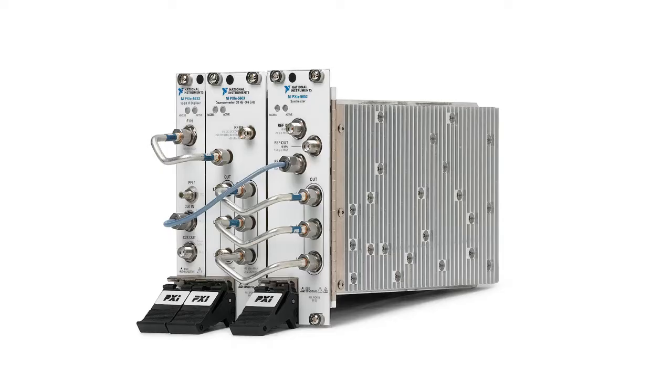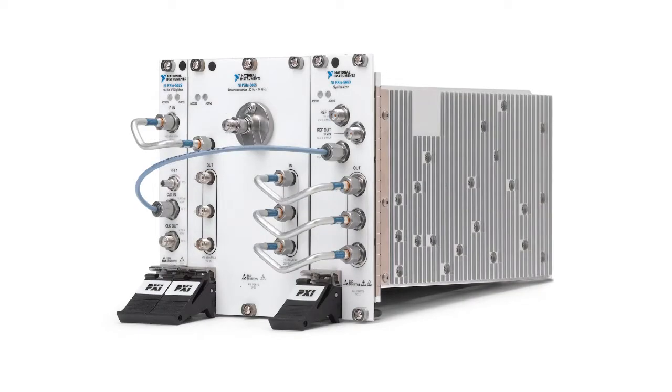A frequency range of 20 Hz to 14 GHz, a phase noise of negative 129 dBc per Hz at a 10 kHz offset, and an average noise floor of about negative 165 dBm per Hz make this one of the highest performance instruments that you can get in the market. This instrument comes in two flavors: a 3.6 GHz version, which takes up 5 PXI Express slots, and a 14 GHz version, which takes up 7 PXI Express slots.